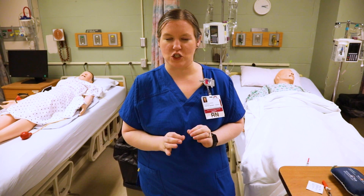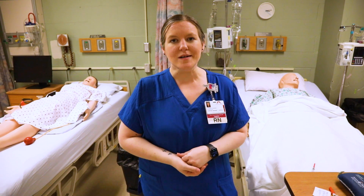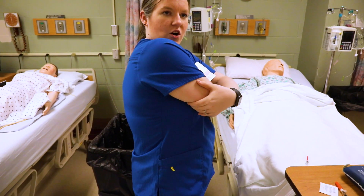You want to make sure you pick the best site for your patient. Some medications are better in the stomach, some are better in the arm, and some are patient preference — so make sure you pick the right site. A couple of the sites I'm going to show you: you can use the back of the arm, this back fat area here if you pinch it up.